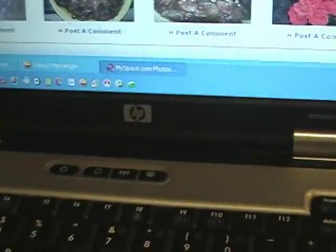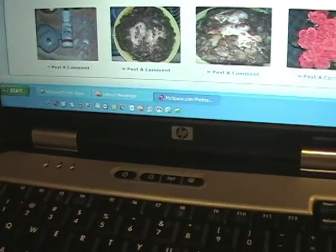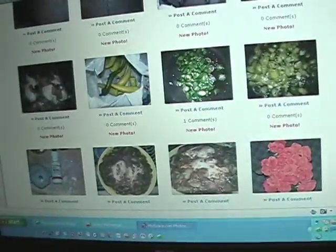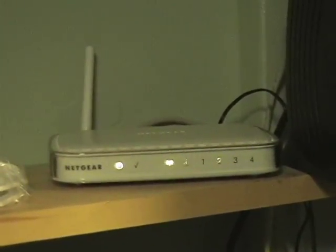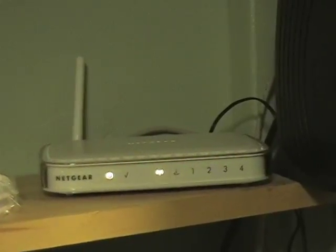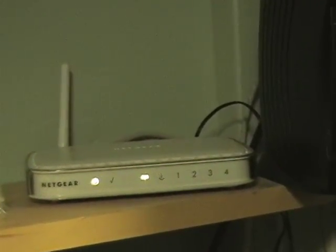After you do that, just put in the install CD and it will bring you up to par on everything — it'll have you set a key and everything. If you're having trouble, when in doubt, unplug it, count to five, plug it back in. That's all you gotta do if it doesn't work correctly.